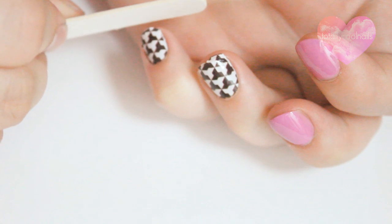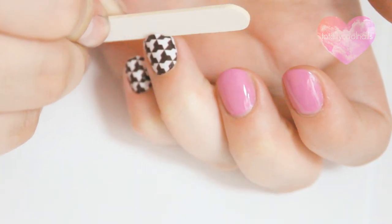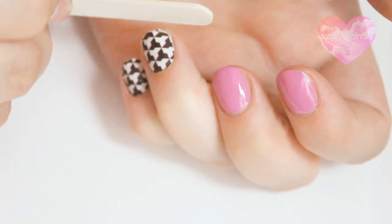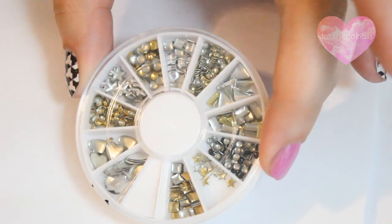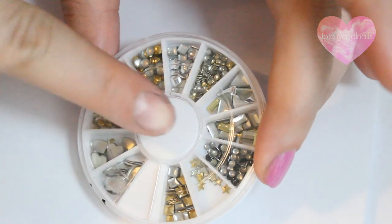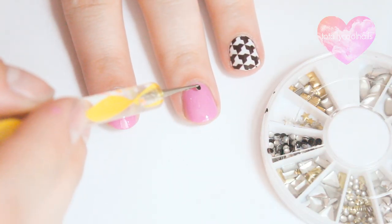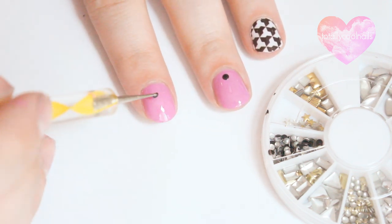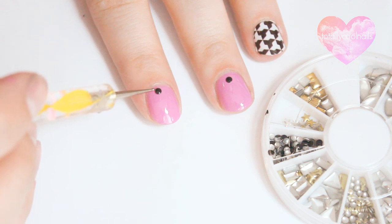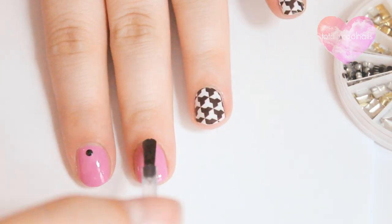Any top coat will work, but I recommend using a fast drying top coat. These nail studs can also be found on the site and will be linked below. I just place one black nail stud at the top of each pink nail.